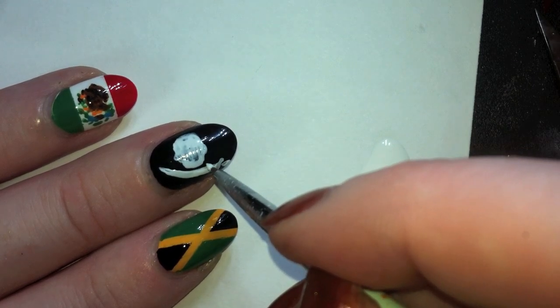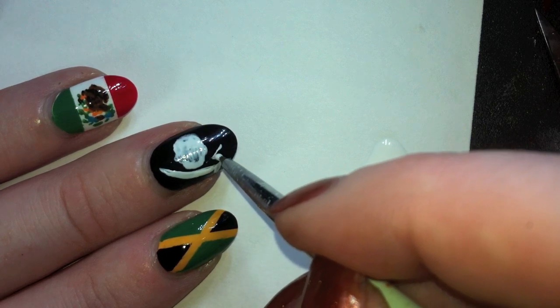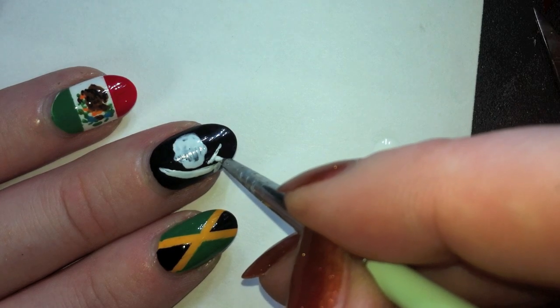Since the swords cross, I'm going to paint the one that goes behind it, but I'm going to leave a thin black line in between the upper piece of the sword and the sword that's in front that we painted first.